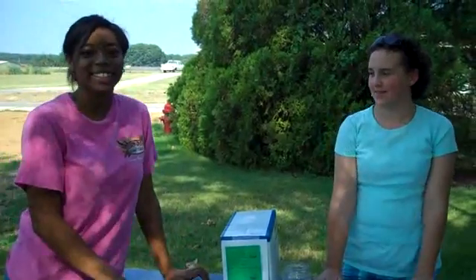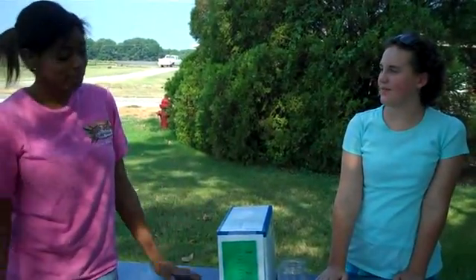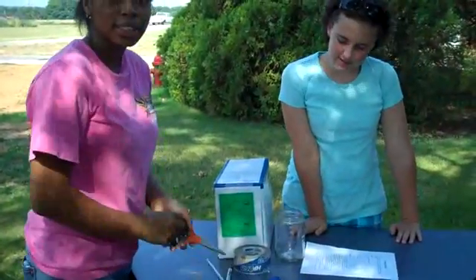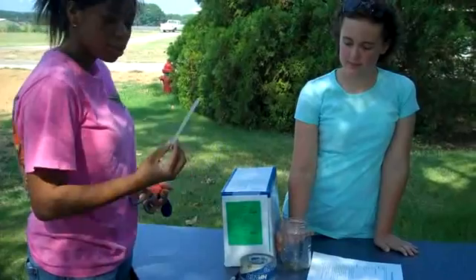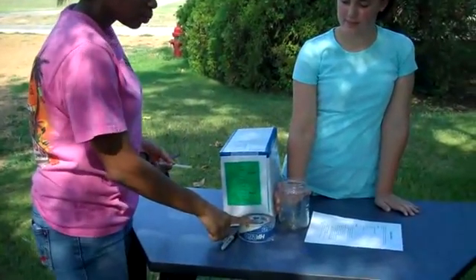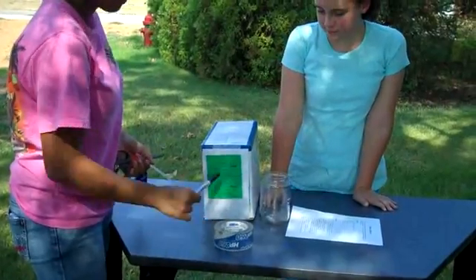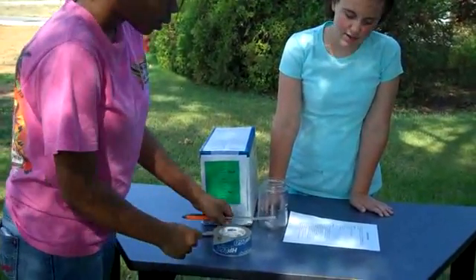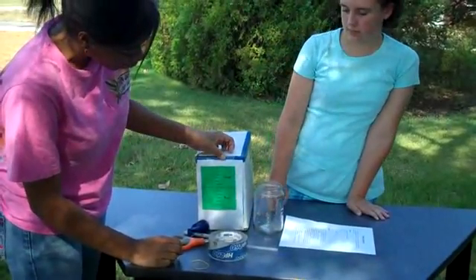Hi, my name is Brianna Johnson. I'm here with Megan and we're going to be making a barometer. All you're going to need is just some scissors, a balloon, a rubber band, a straw, a jar, tape, and of course a marker. We've already made ourselves a chart to see how good or poor the air pressure is.